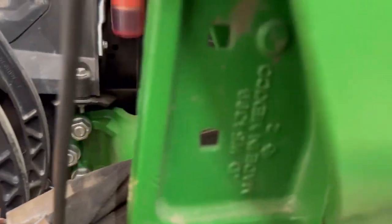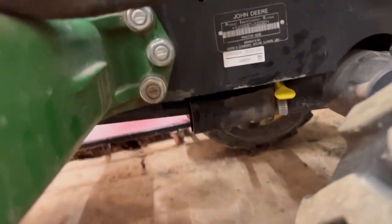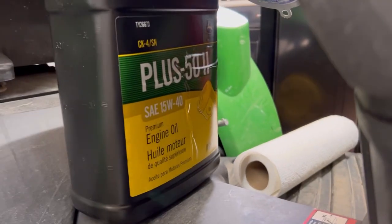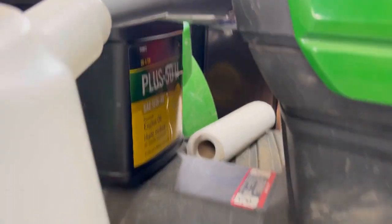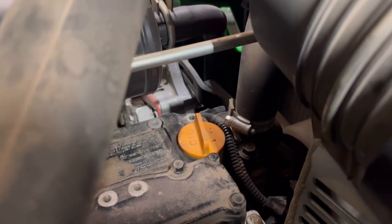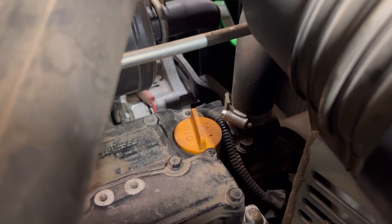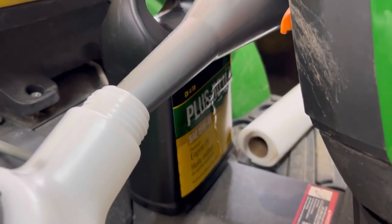Once you get it drained, pull your dipstick out just a tad — it's right there — then put your drain plug back in, oil filter back on. John Deere recommends Plus-50 II 15W-40 oil, and that's where you fill it. It takes — some sources say 2.7 quarts, some say 2.9. Right now I have 2.7 in it, then obviously we'll start it and check the level to see if it's right. And then you're done.